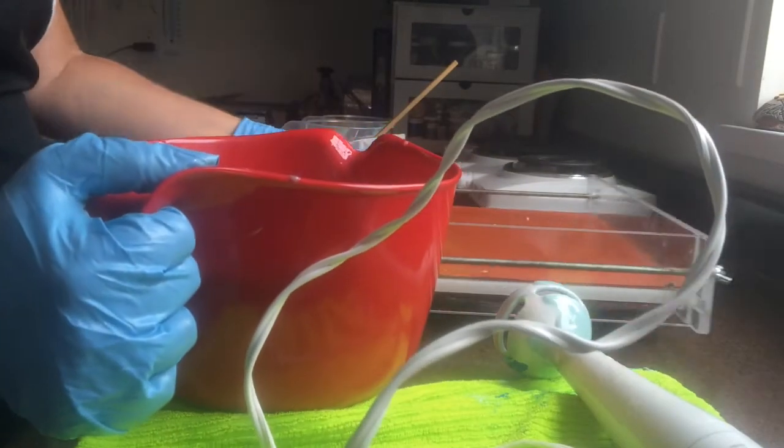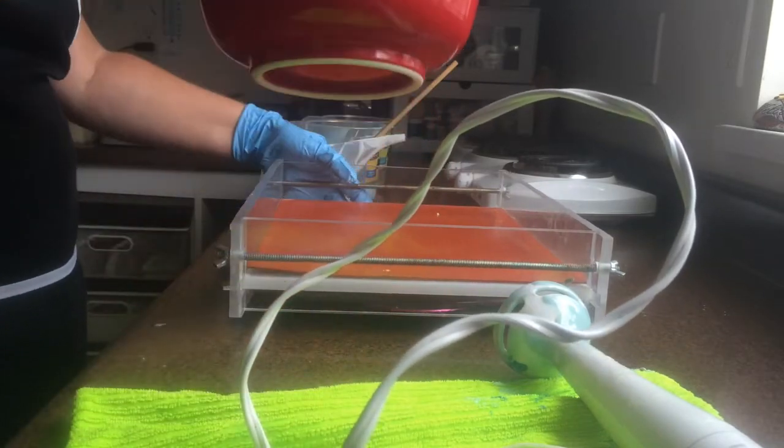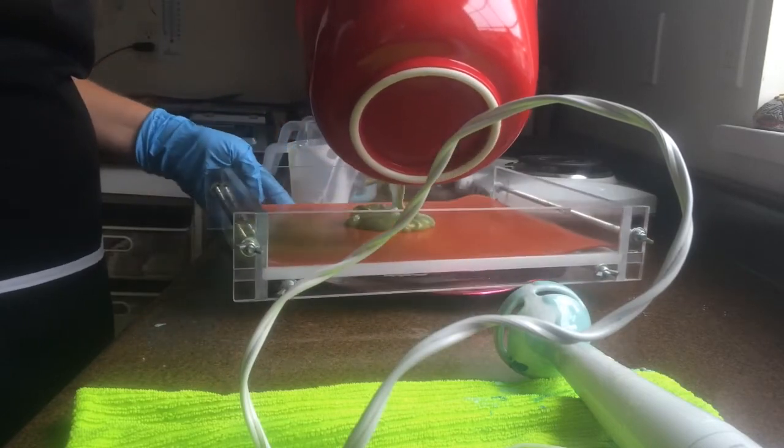The idea of the spin swirl is that you spin your mold while you're pouring. I have a plate underneath here. I hope it works — it doesn't seem like it's really going to be that good.